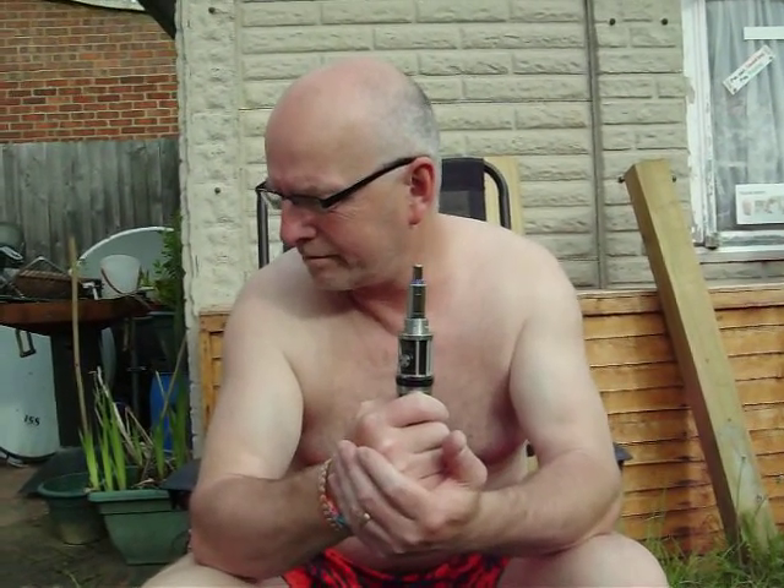Now this juice is called... Mike Hunt. Maybe that's where it comes from. You're trying to say it's Mike Hunt's urine. It could be.